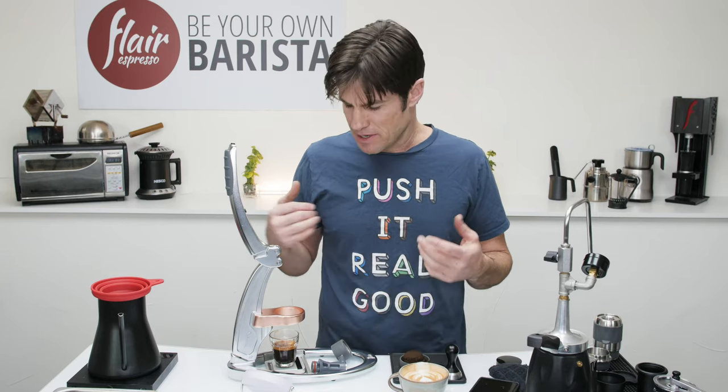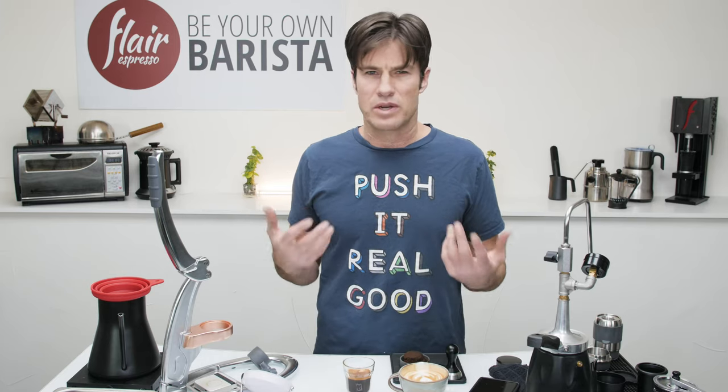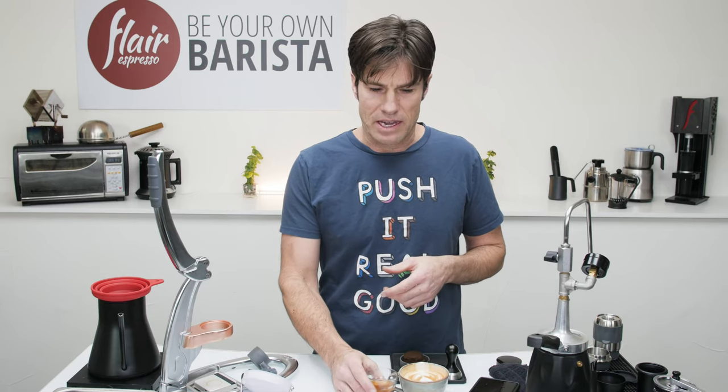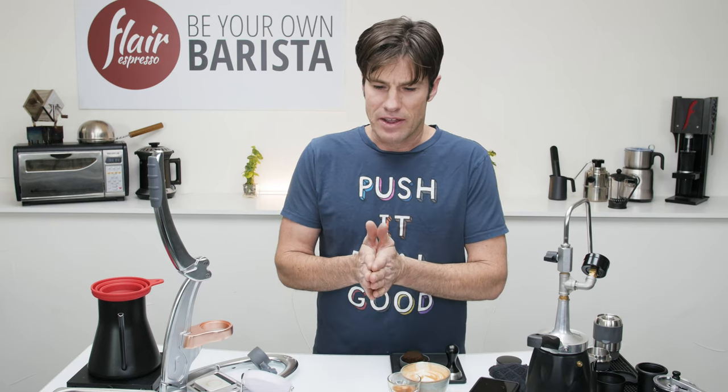I haven't figured out how to get stream yard set up with streaming keys so that I can take audio questions through Zoom. If there's anybody like Chris Greenfield who's a pro at this, I need to get that sorted.